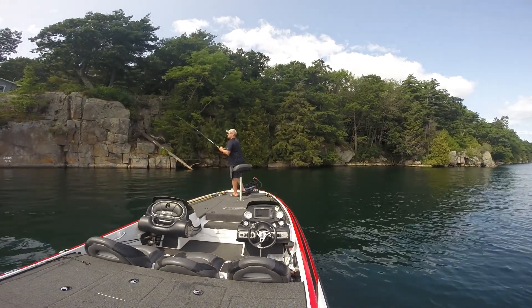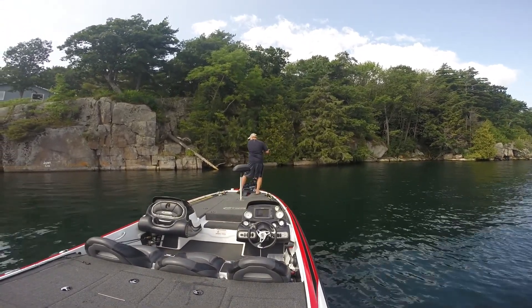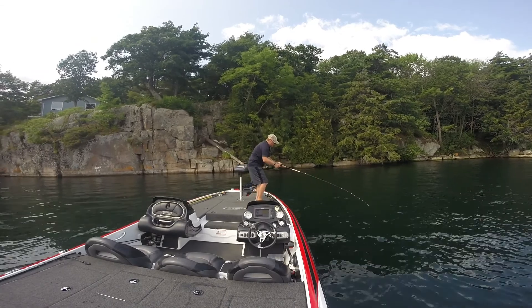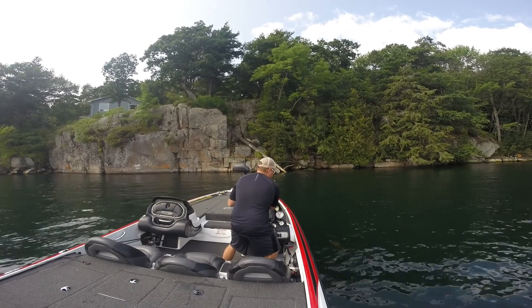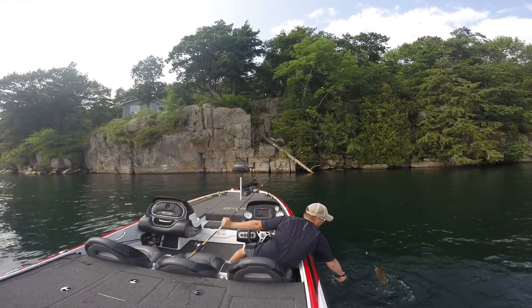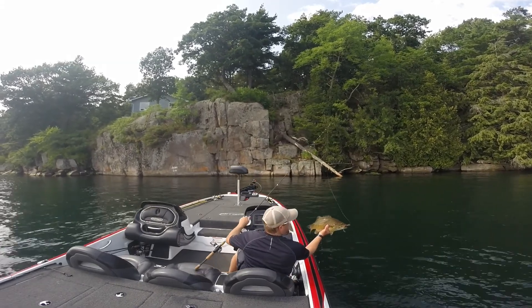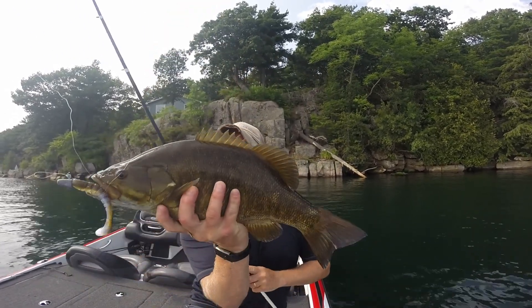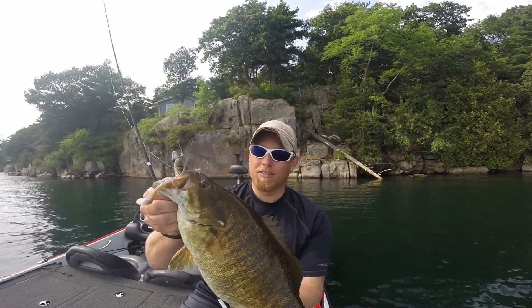All right — just like that, what a beauty! What a beauty. Nice four pound smallmouth.